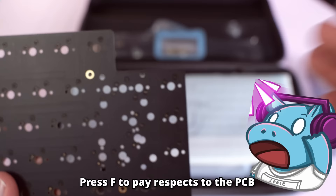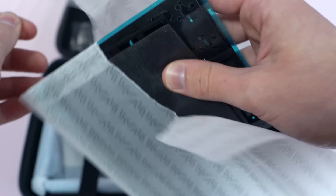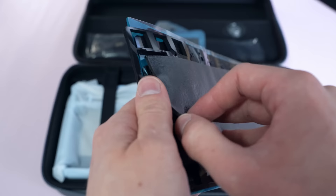There's a corner cut out of the PCB — oh no! Just kidding, that's where the modules go. Speaking of things that we get, lots and lots of foam. I mentioned earlier that you don't need to mod this keyboard, and that's really true because it comes with so much foam.